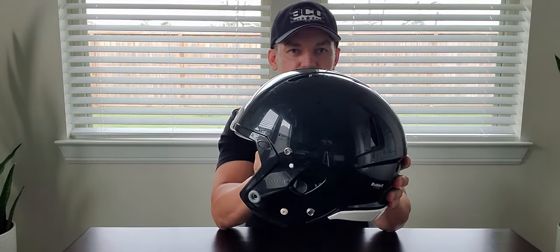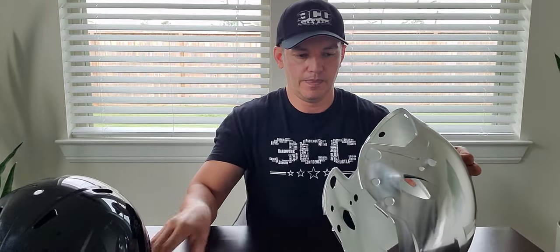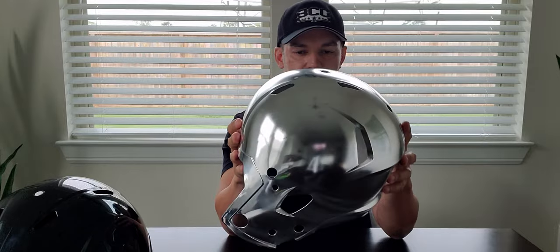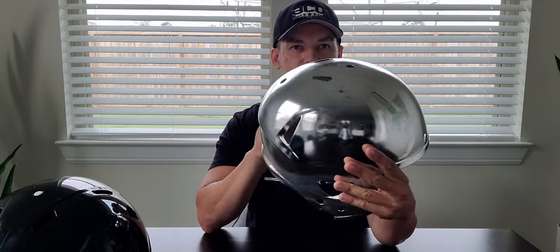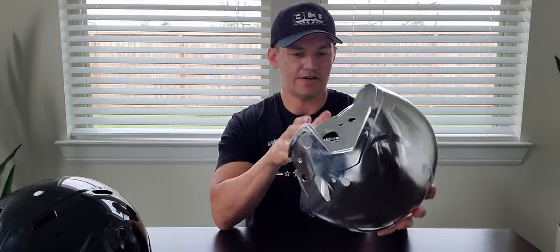The face mask has been removed in an effort to save a little bit of time. So what we're going to go over today is this chrome cover — this is how we're going to change the color of the Speed. This is a chrome cover, as you can see. This is crazy — I've never seen anything like this in my life.